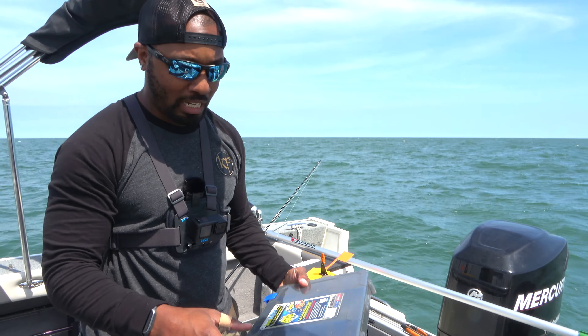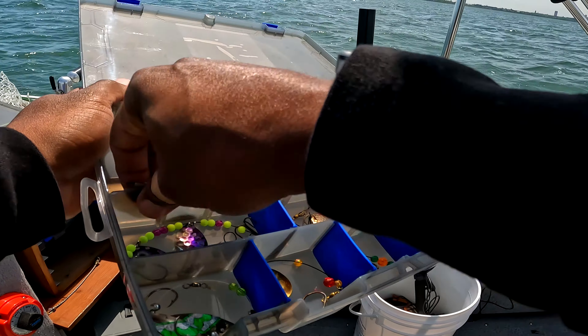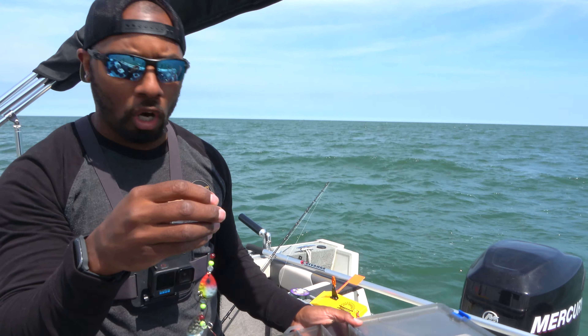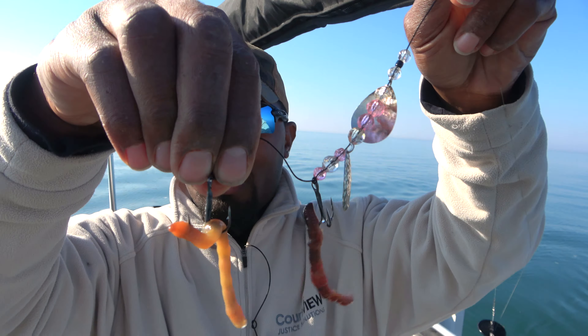Another thing, which we're not going to use today, but I'm going to show you real fast, is worm harnesses. This is one that I made a while ago. It has some beads on it and then some hooks on it. You'll just put a worm on there and that'll shine nice in the water. And the walleye sometimes want to go after that.